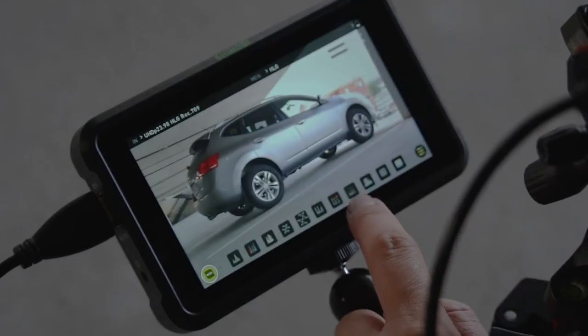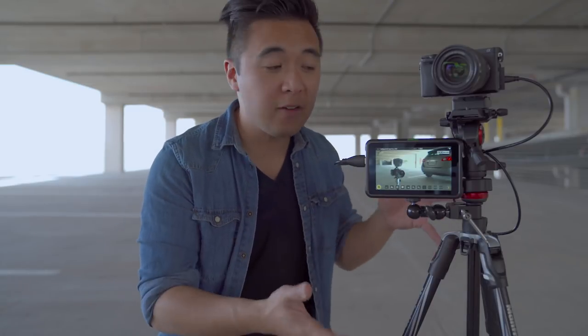Let me emphasize — the Shinobi is not a video recorder. It is simply just an on-field monitor. We all know that Atomos is famous for video recorders — you got the Shogun, the Ninja, the Flame. And to add to that line, we now have the Shinobi, which is an amazing on-field monitor that has pretty much the same monitor features as its older brothers.